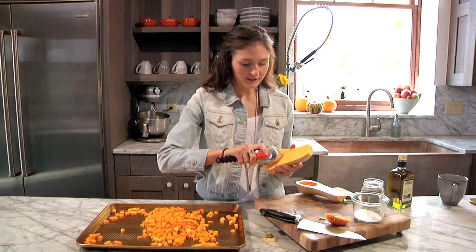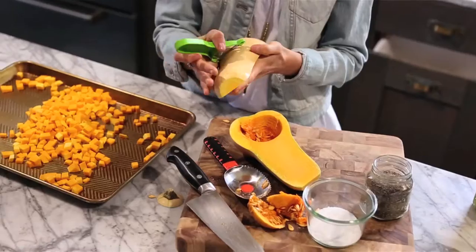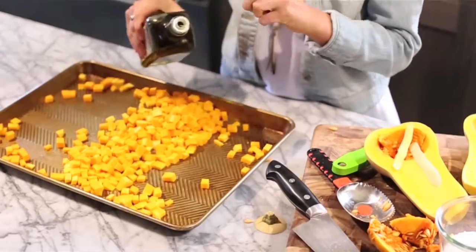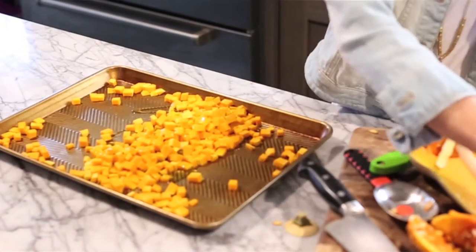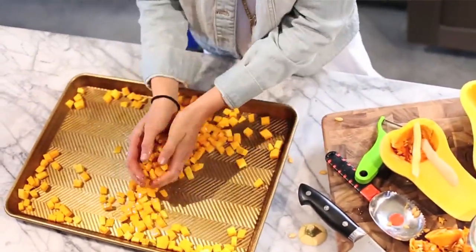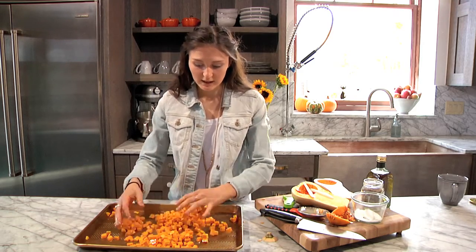Once you've got all the seeds removed, I just start peeling it with a vegetable peeler. It's kind of a pain, but to save time I've already chopped up our squash here and it's good to go. So I'm just going to add some olive oil — I just like to drizzle it on — and a little bit of salt and just a little bit of pepper. Then I toss it together with my hands, or you can use a spatula or whatever you want. Then we just put it in the oven for about 30 to 40 minutes until the squash is really soft and roasted and caramelized.